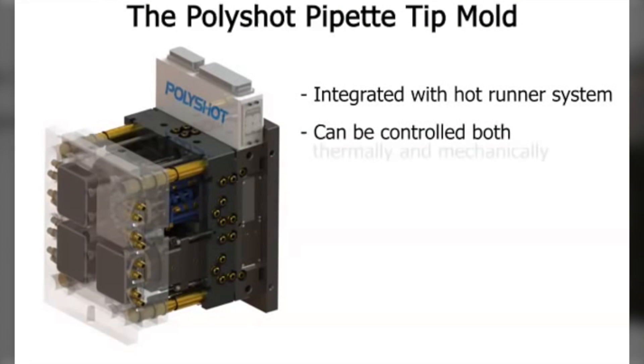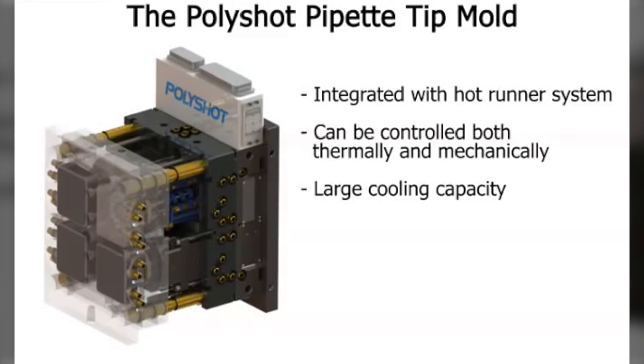The PolyShot Pipette Tip Mold was conceived, designed, and built as a complete integrated system with the hot runner system. This thinking allows the mold to be controlled and adjusted both thermally and mechanically, resulting in the best pipette tip possible. The features and design of this mold are the result of input from some of the world's finest and most skilled producers of pipette tips.